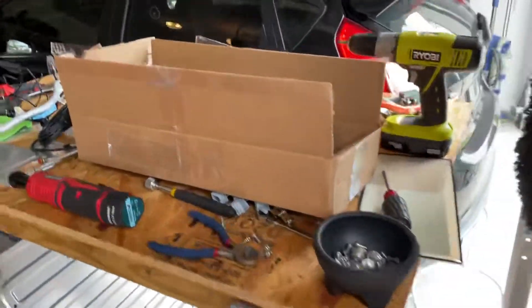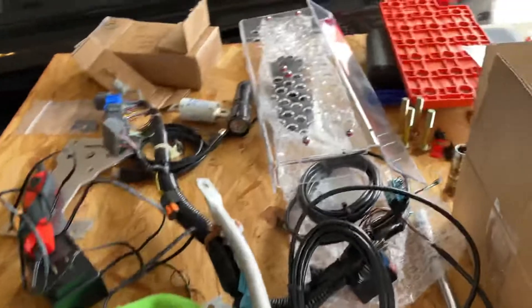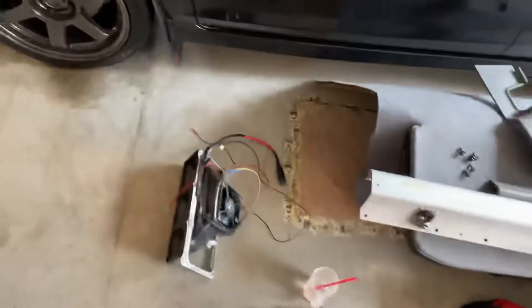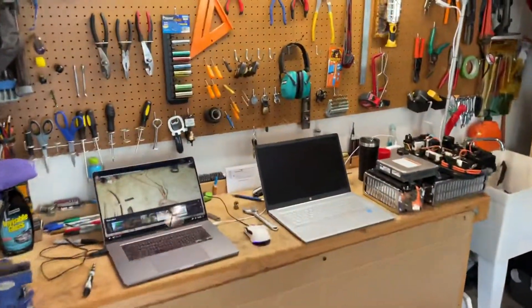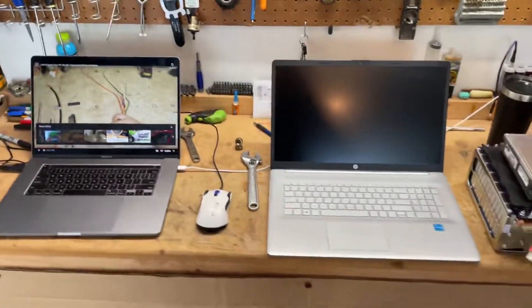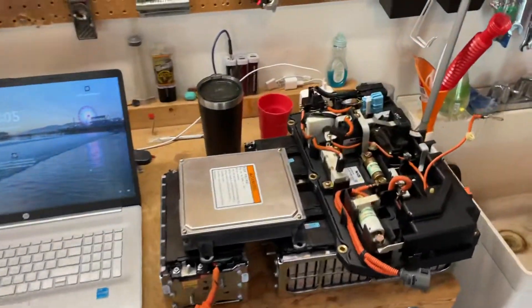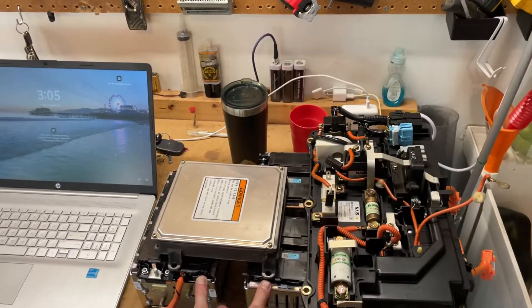We are working on a current hack, and we have all our parts here ready for wiring and rewiring. It takes two laptops, not one, to do this. And these are the lithium batteries getting ready to go in at some point.